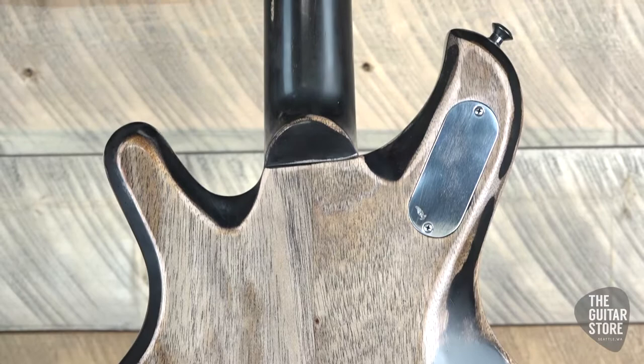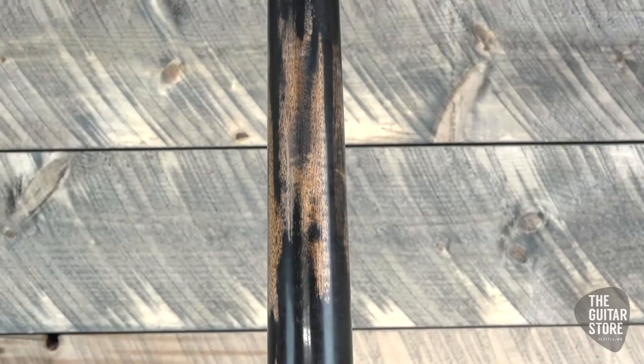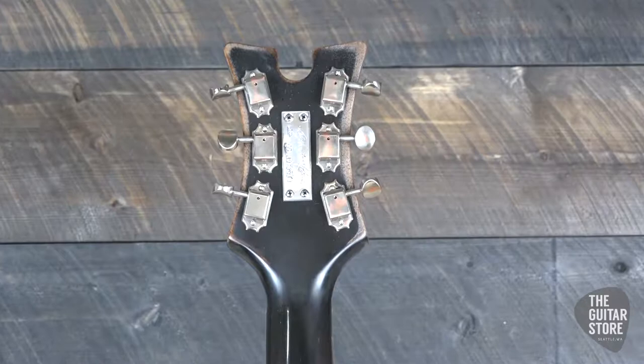The main volume knob is coil tapped. It's got a second volume knob and tone knob. Three-way switch, nickel hardware, G&G hard shell case. It comes in at a whopping 8.3 pounds.